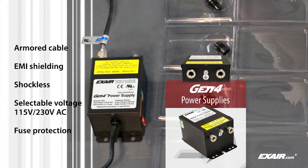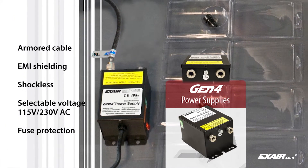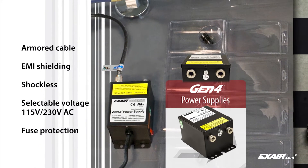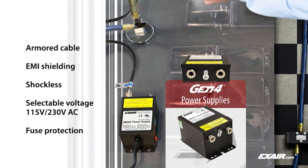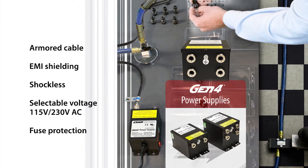Power supplies feature selectable voltage for 115 and 230 volts AC, rugged stainless steel connections, and integrated fuse protection on the primary input voltage. They are available with two or four outlets for powering any of X-Air's static eliminators.